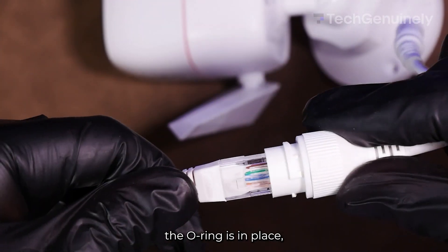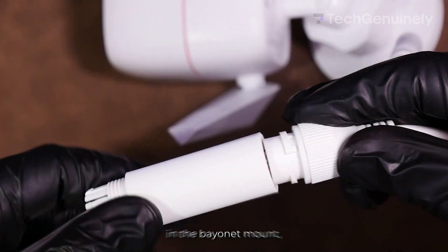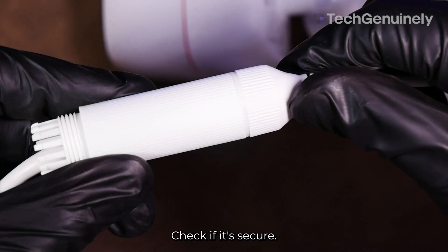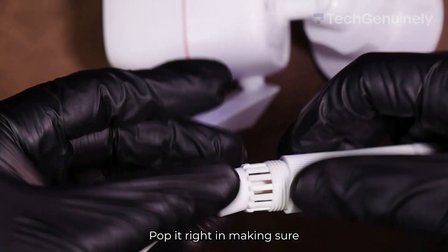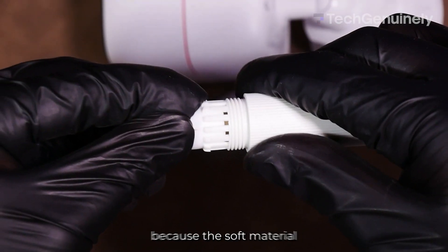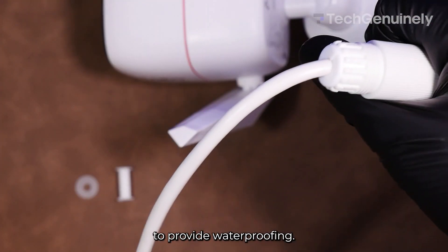Once the O-ring is in place, you can plug the cable right in. Afterwards, secure the waterproof jacket and the bayonet mount, making sure to compress the O-ring. Check if it's secure, and once it is, you can move the waterproof ring close to the end of the waterproof jacket. Pop it right in, making sure not to snap off any of the thin legs — it'll take some pressure because the soft material will push up against the plastic walls to provide waterproofing.